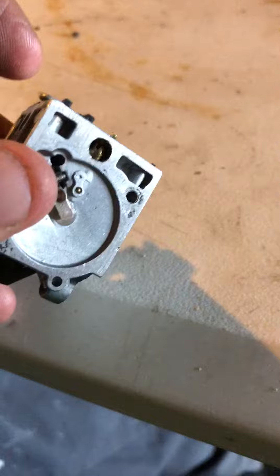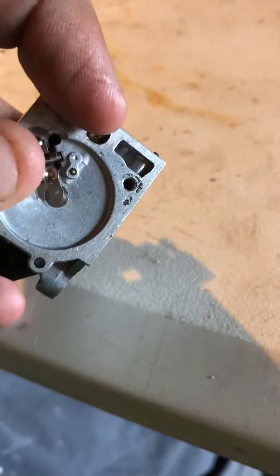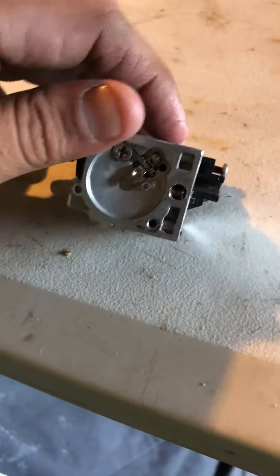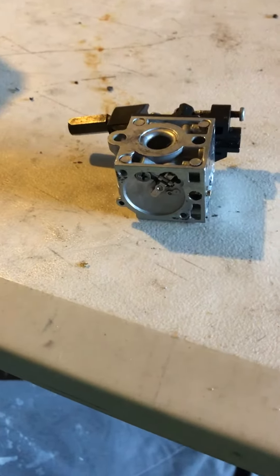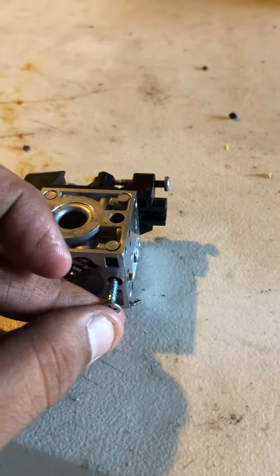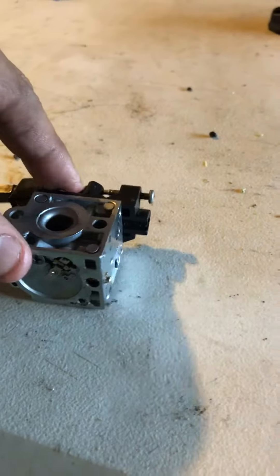Down here there's a needle in this hole, and this is covered with plastic — so is this side over here. What you've got to do is get a small screw and a drill, and drill into the plastic just enough to where it's threaded in there, then get some pliers and you can pop that plastic out.